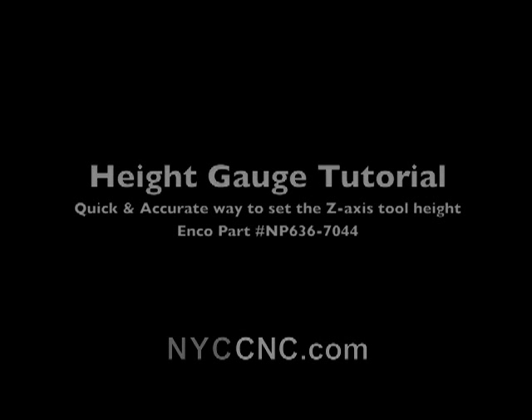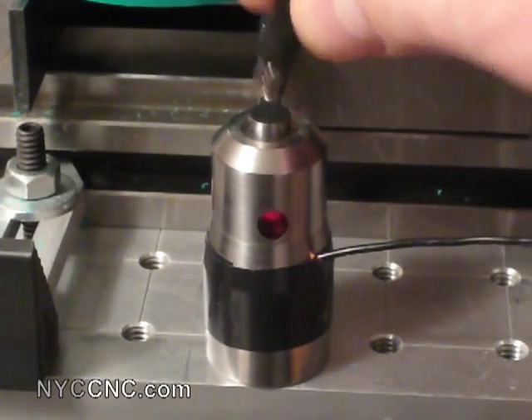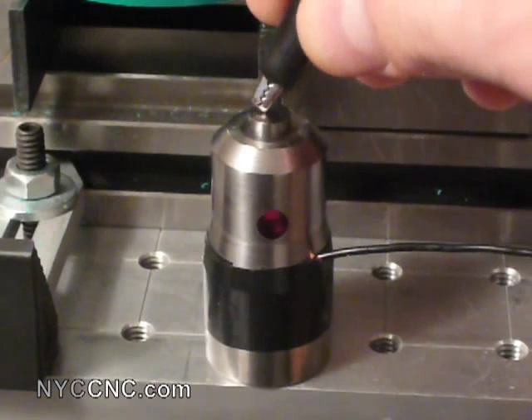Welcome to the height gauge tutorial. I've added an alligator clip to my height gauge, which helps when I'm working with Delrin or other non-conductive surfaces.